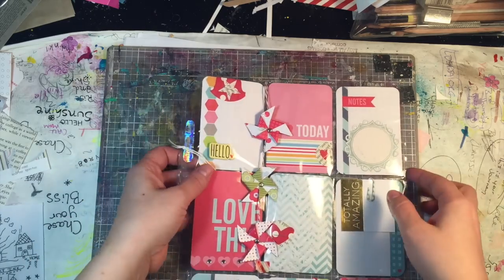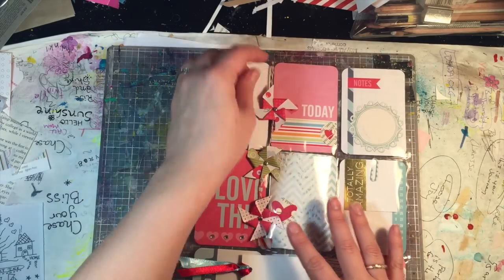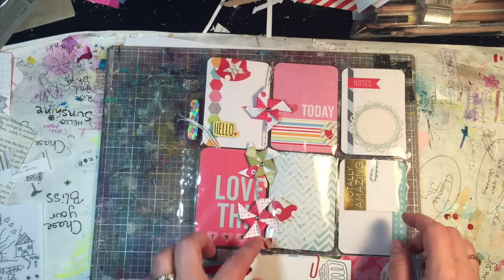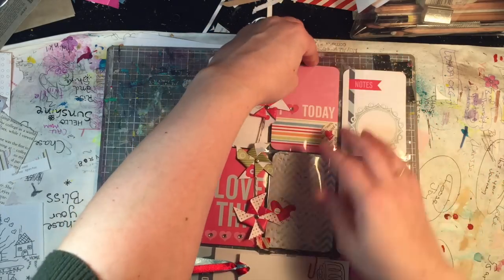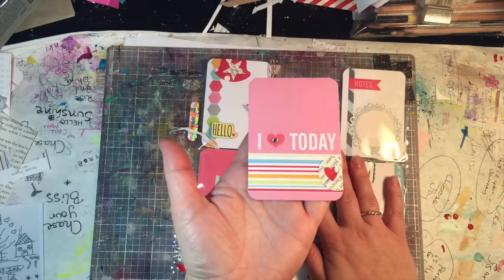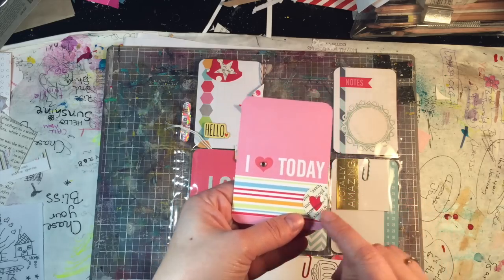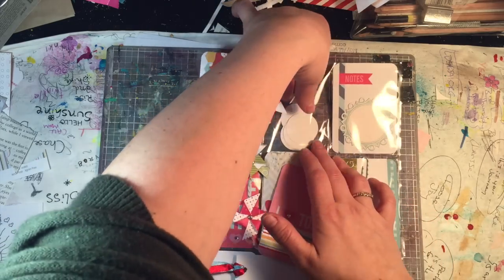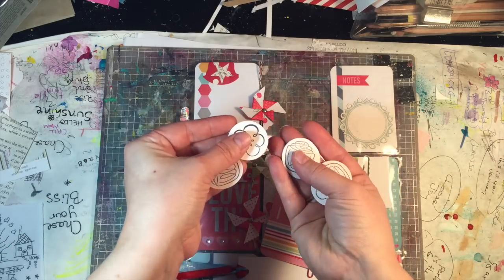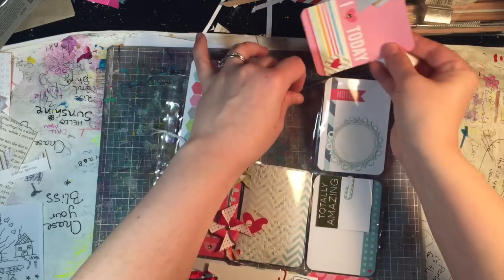Right here we have a pinwheel vine going this way - a lot of times you see them going the other way, but I have this one coming down so it doesn't get squished when you fold it up, which is nice. Then there's 'I heart today,' some book paper, some pattern paper hearts, and staples. Gotta love using office supplies! And then some punched out stamped images - just all things that are fun and flat.